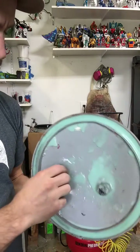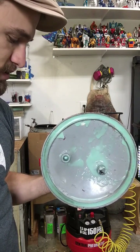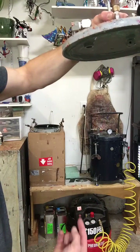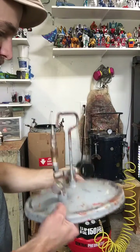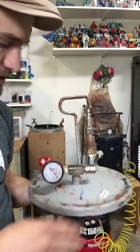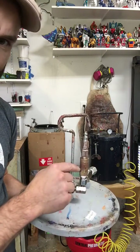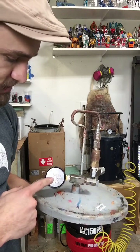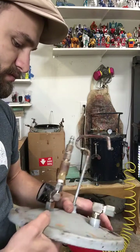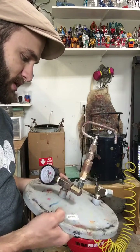There was a tube that attached here and went down — when you pressurize it, the pressure pushes the paint up the tube and that's where your nozzle hooks up. I did some different things: I took all the other stuff off and made it so I could put my inlet here, attach my air hose there, and check my pressure. I sealed this off.